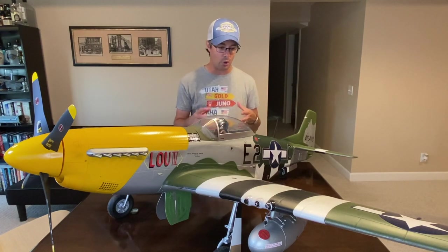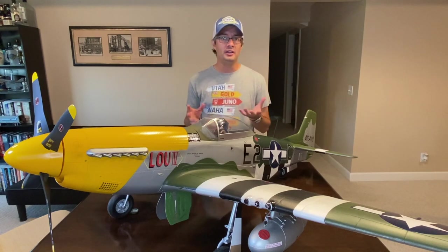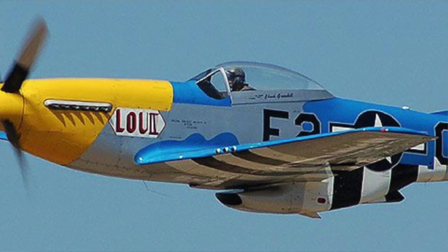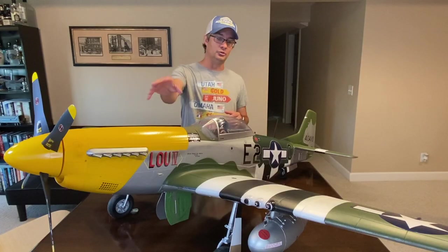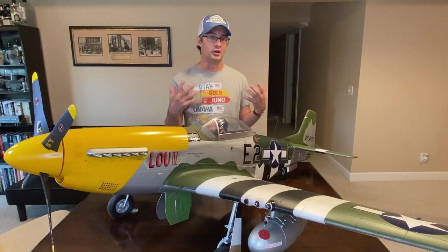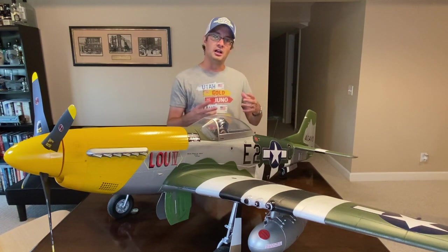Before getting into the details, a little overview on why the original was blue. The E-Flight P-51 Lu-4 was actually modeled after an air show version of the P-51 that flew for many years — I think since the 1970s — with a royal blue scheme and yellow nose. That was the scheme it flew for air shows, and there have been a number of variations with similar schemes.